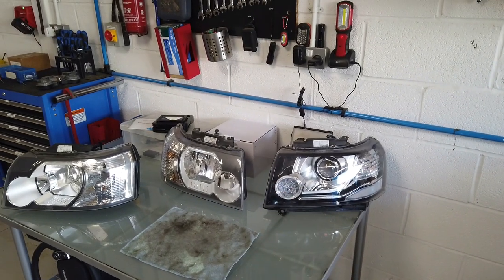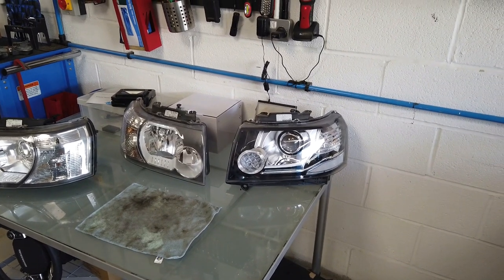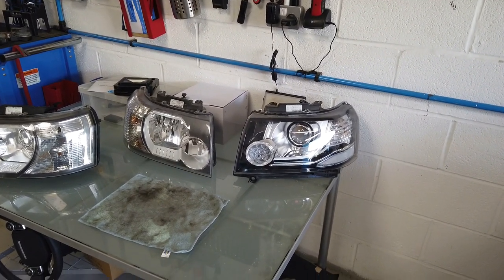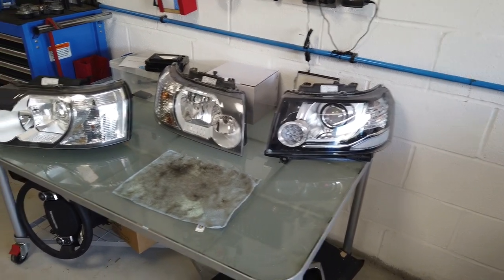We'll do a video on Freelander 2 headlight bulbs. We're going to cover the main beam bulb, the dip beam bulb, the indicator bulb, and the sidelight bulb.